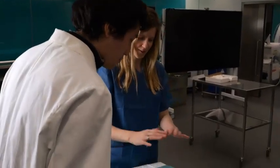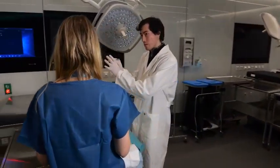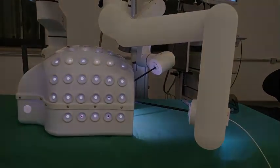Thanks to this platform, we are now able to create nice and damage-free bonds, even in fragile tissues, using a robotic, minimally invasive fashion.